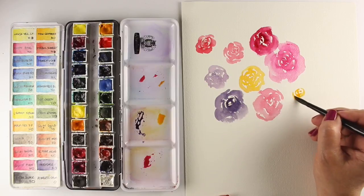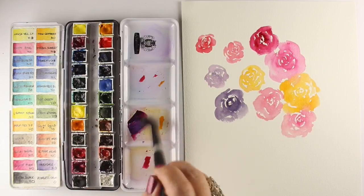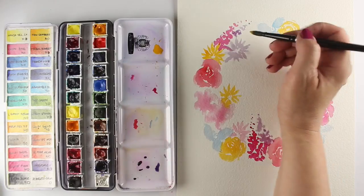Each student is encouraged to create a full page of practice images in a variety of sizes, so that you can learn how to paint them small if you need tiny roses, or large if you want to paint just a bouquet.